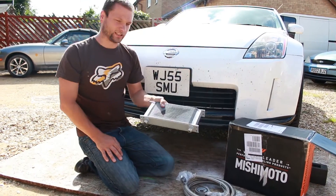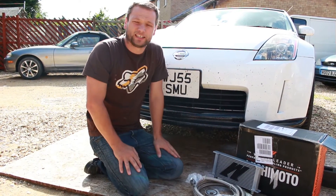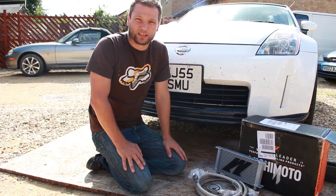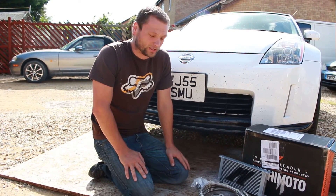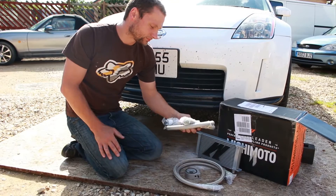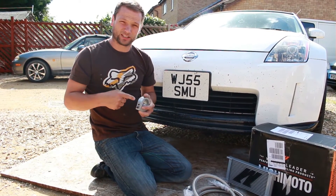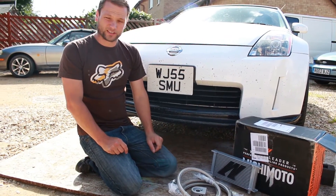Today we're going to be fitting this Mishimoto oil cooler. We're doing all the drift days and stuff like that and road driving. They tend to run really hot, the motors in the 350Z, so we've gone for the Mishimoto kit which is one of the higher end kits. You can get cheap Chinese stuff but we didn't really want to risk that. So with this kit you get the actual oil cooler itself, the braided hoses, a sandwich plate which comes with some grub screws so if you take them out and you're running a temperature gauge the oil should just screw straight in there, and then you just get a load of other little bits in the box fittings wise.